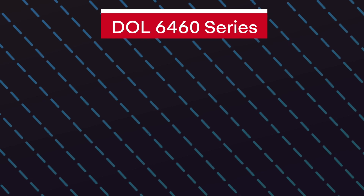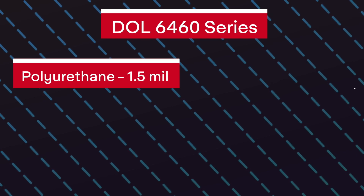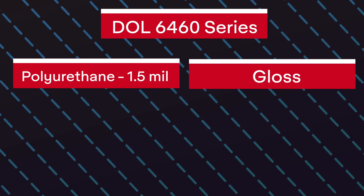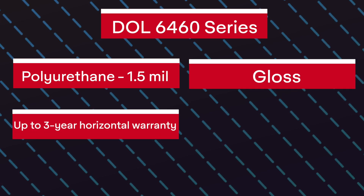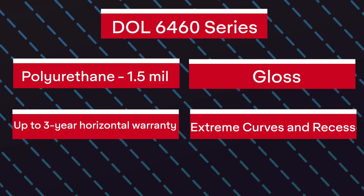Finally, we get to the 6460 series. This is a polyurethane laminate that is 1.5mm thick. It comes with a gloss finish, and the durability is up to 6 years vertical and 3 years horizontal. It's also suitable for extreme curves and deep recesses.